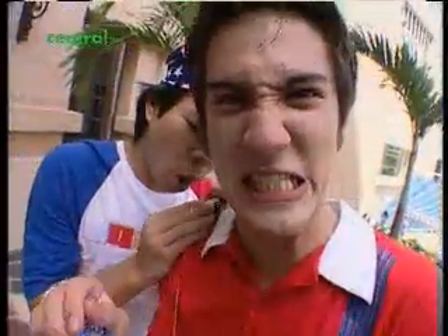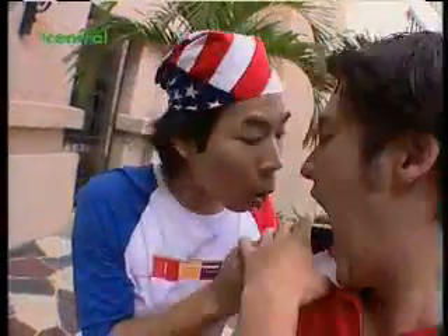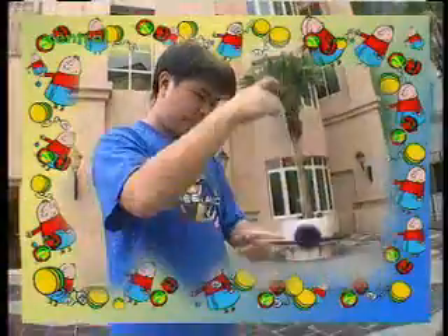One important skill to master is how to put a yo-yo to sleep. If you snap your elbow down as you release the yo-yo out over your fingers, it should stay spinning at the end of the string. That's called putting it to sleep — a technique that opens up a lot of possibilities for tricks.